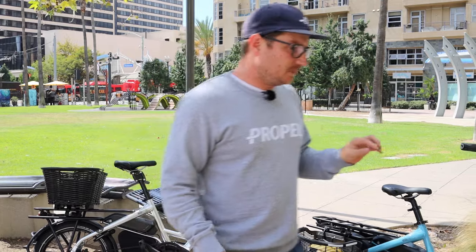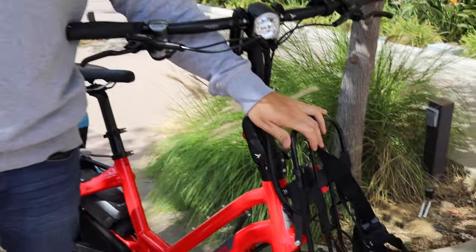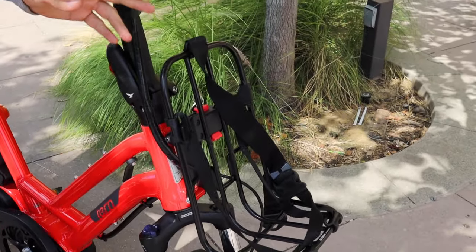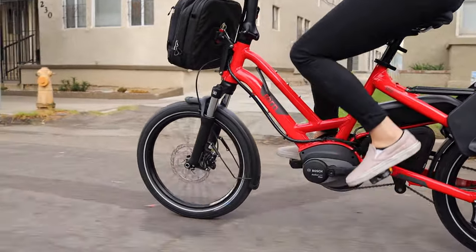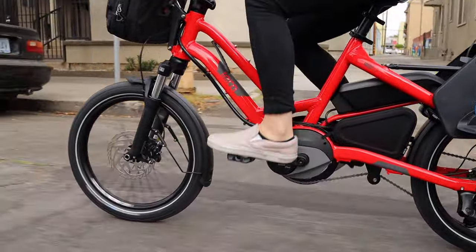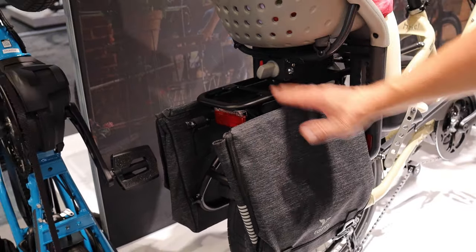One other thing I want to mention before we get off these front mounts is that there are a couple of bags. I don't have them to show you right now, but there's a really nice laptop bag that will carry a 13-inch laptop. There's another one that will carry a 15-inch laptop, and then there's one other larger bag available as well.